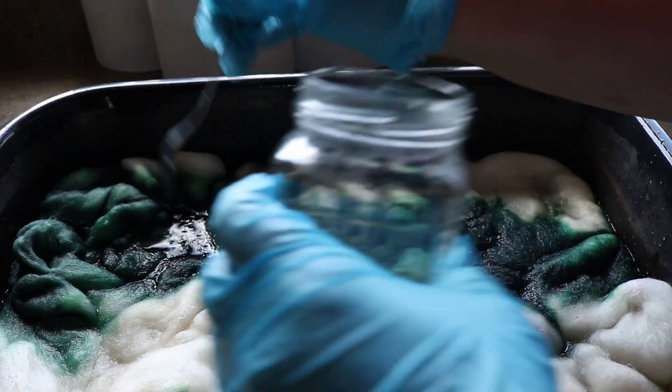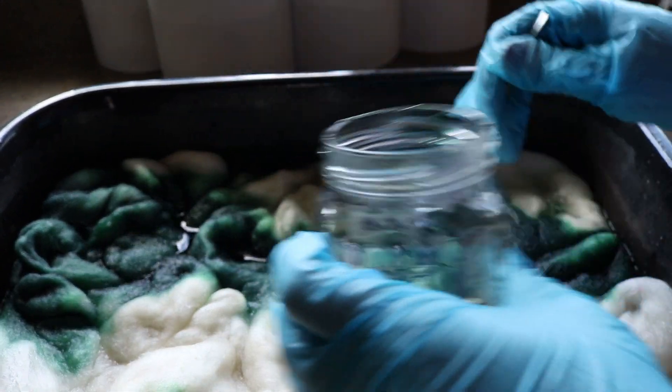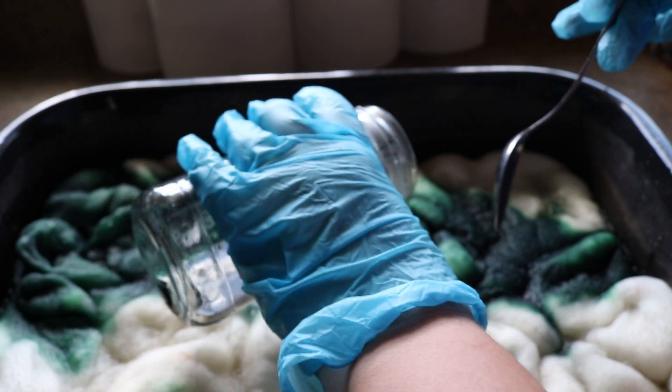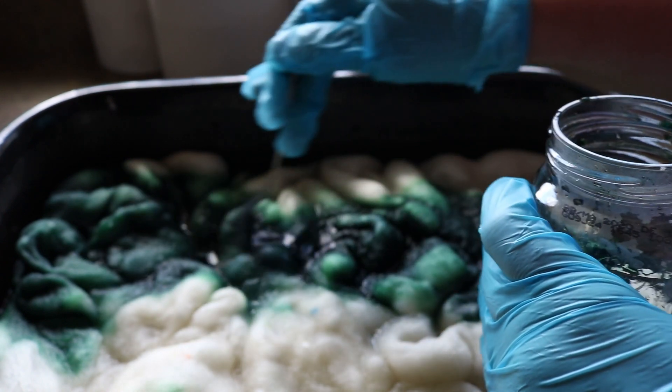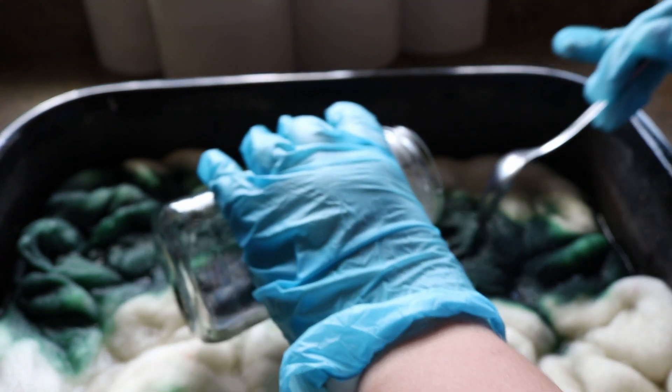I have my fiber kind of snaked back and forth throughout this. I really don't want true stripes — I want the colors to mesh together, but I do want there to be distinct colors, not just like a blend. So those are kind of my guidelines going into this.